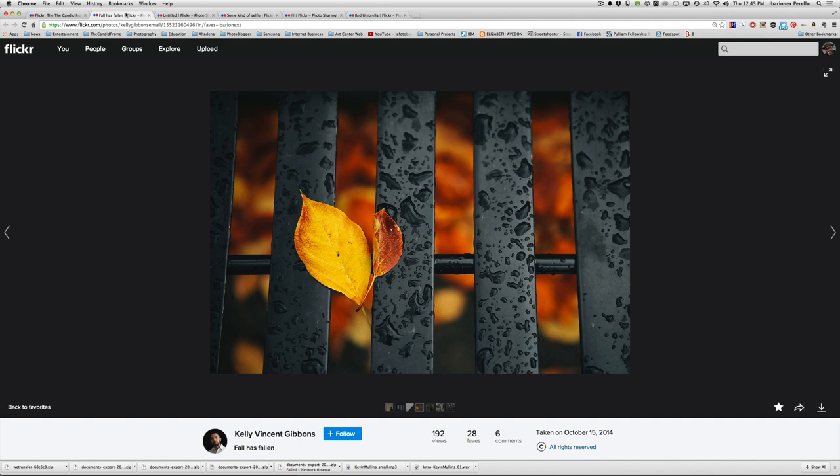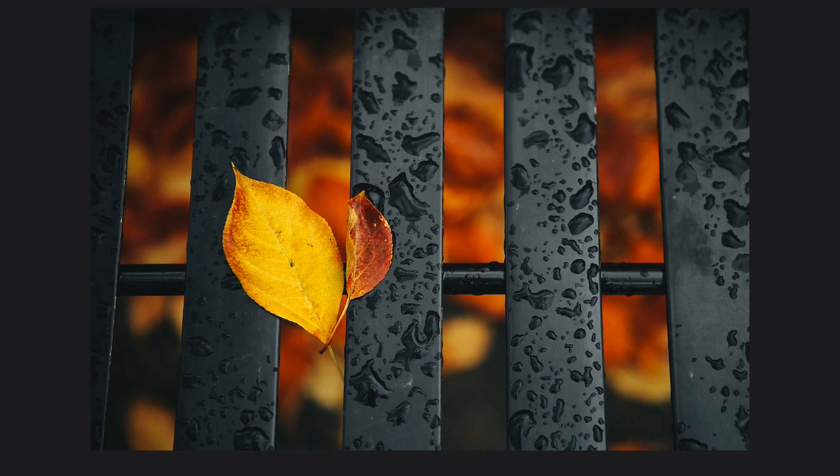I wanted to start off with this shot here which I thought was just a really lovely shot by Kelly Vincent Gibbons. This shot is very graphic — it's all about line and shape but especially about color. What makes the photograph so strong is that you have this strong repeating line, these black bars from what I assume is a bench, creating a pattern from left to right across the frame. He wonderfully breaks the rhythm of the pattern, which is one of the most important things you can do when photographing patterns — if you just photograph a pattern with nothing to break it up, the image can tend to be really flat. It's begging for something to break that repetition and create a point of contrast, and these fallen leaves really help create that.